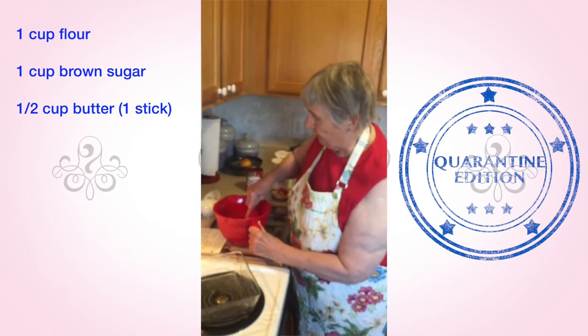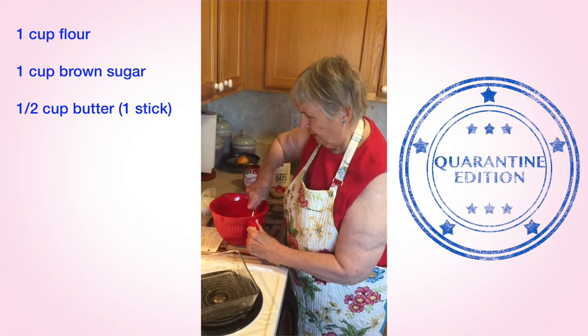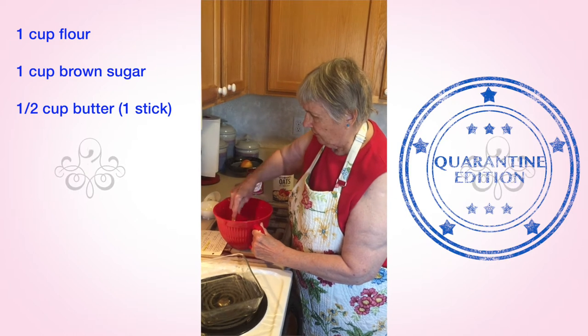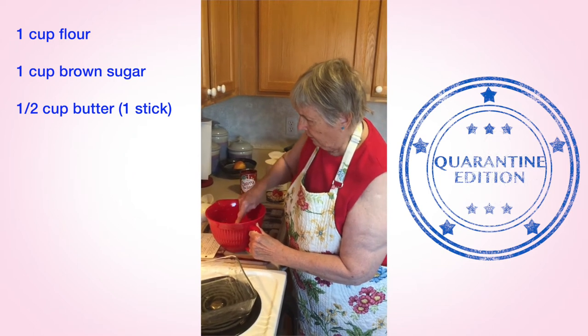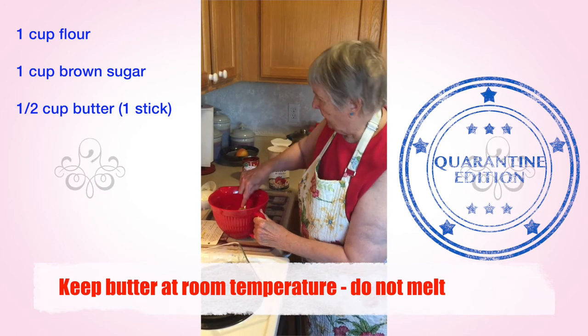You do not melt the butter. You let it warm up to room temperature, because melted butter makes the crust a different consistency and it isn't nearly as good. With melted butter, your crust would be more runny.